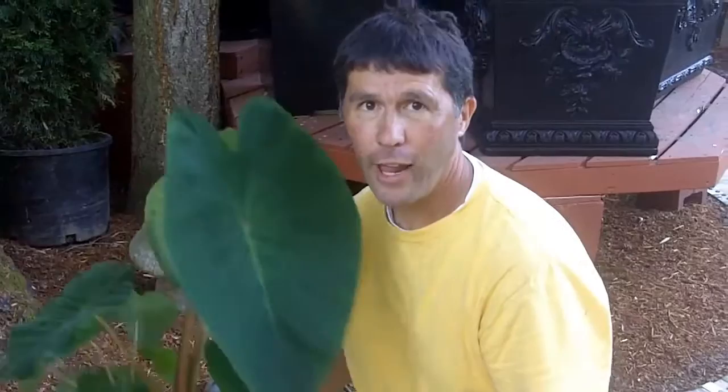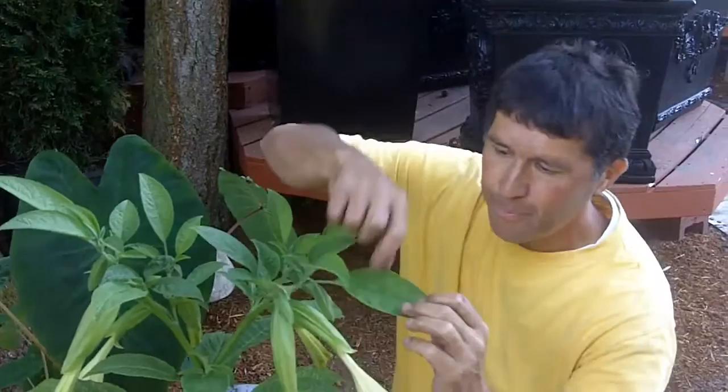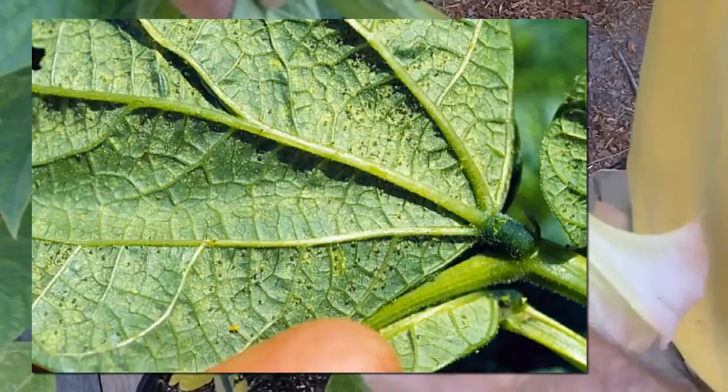Keep an eye out for your elephant ears, your Alocasias, your Colocasias. Also your Angel's Trumpet, the Brugmansias and the Daturas — those large, bold leaves. Usually you'll see it on the back side. The webbing will be very intricate, very tight to the veins of the plant, usually on the back side.